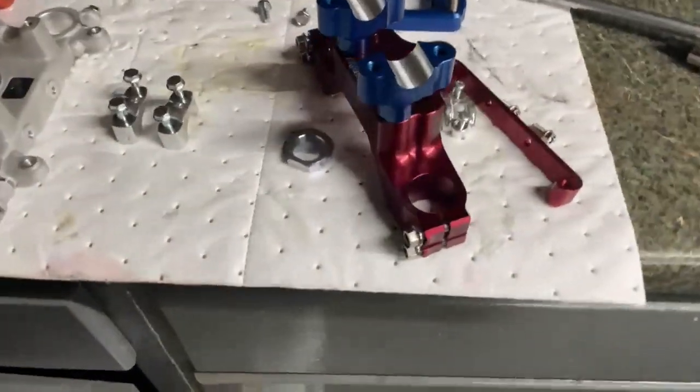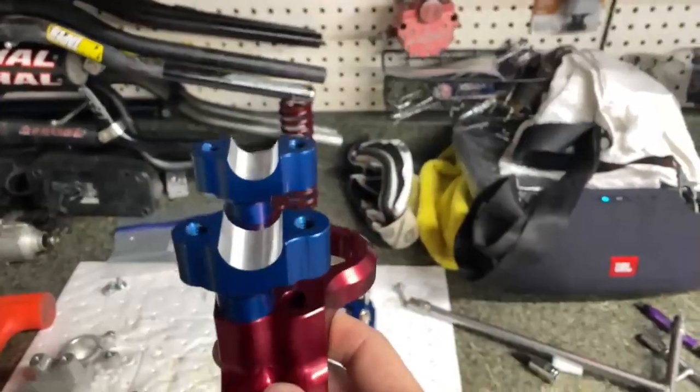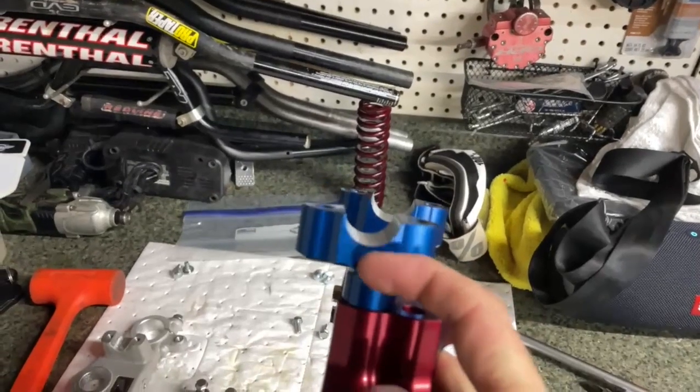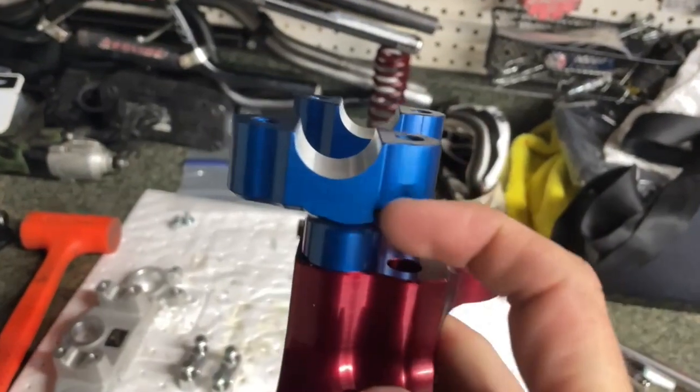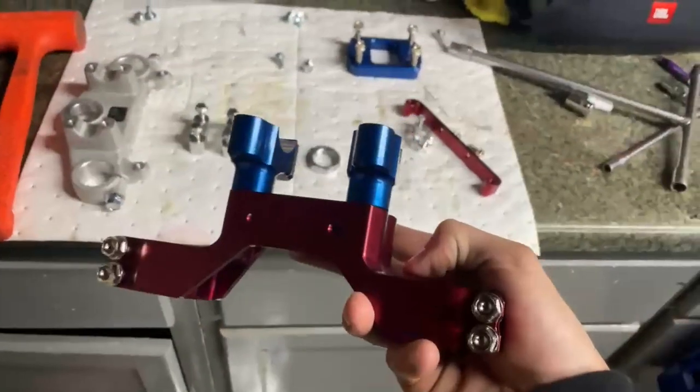I just wanted to show you guys these triple clamps — these things are awesome. It's got two holes: you can have your bars like that, or turn it and put them a little bit more forward, or put them back in this hole and do vice versa. Just next level thinking — definitely recommend these.